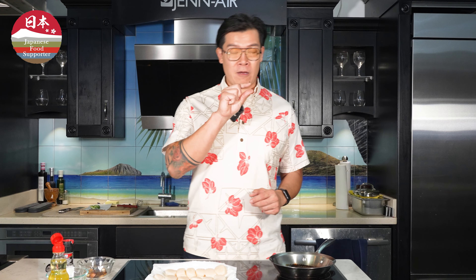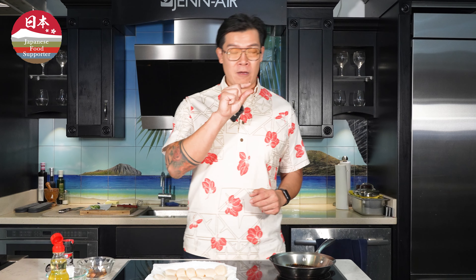The first thing we're going to do is start with the eringi or king ali'i mushrooms. We're going to start by cutting these into small coins to set aside and then sauté later in a little bit of salt, pepper, and oil. And then for our next garnish we're going to just thinly slice up some green onions.